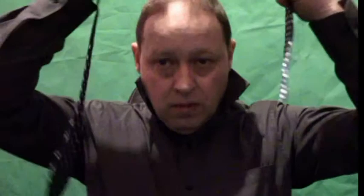Here we go, here's my bow tie. I'm going to put it over my neck as you normally do. Then you need to have it sort of slightly shorter on one side than the other side, as you can see.